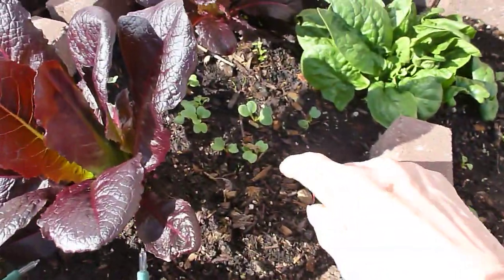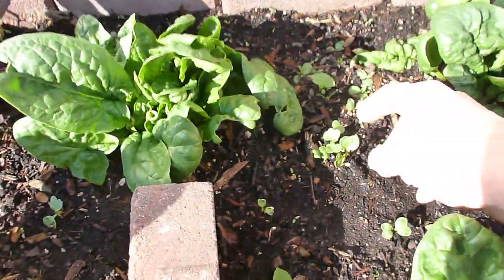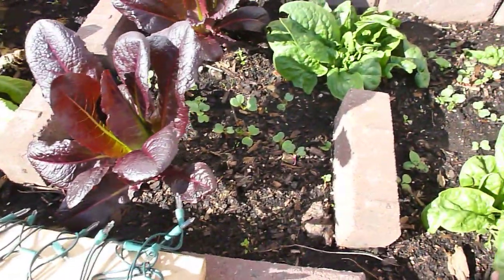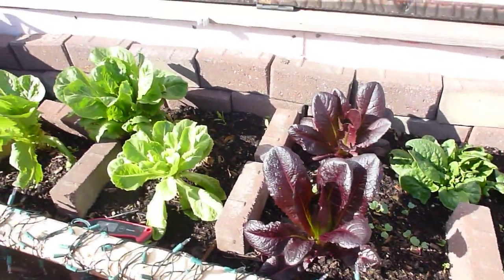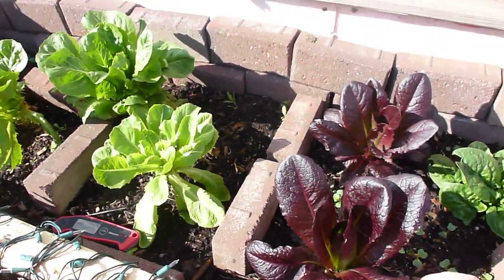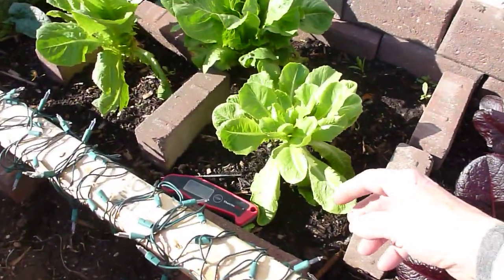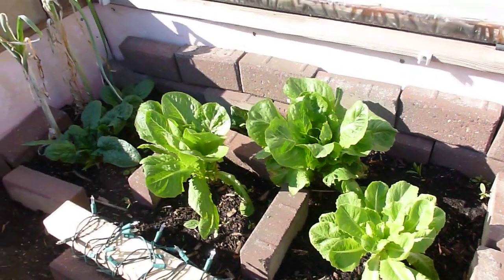I planted some radish in here a week or so ago. The spinach we've been eating is really nice sweet spinach. This is a red romaine lettuce — it actually does better in warm weather. And this is just a Parris Island romaine, which I always grow. I really like that lettuce.